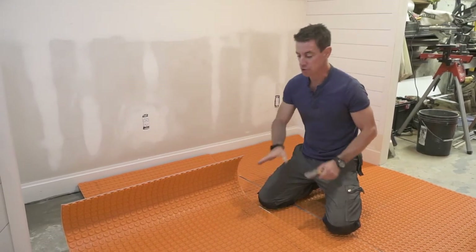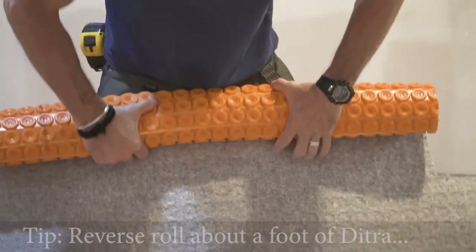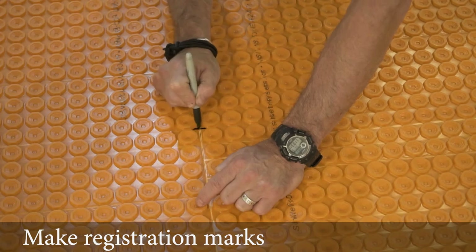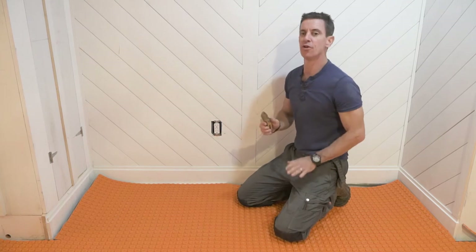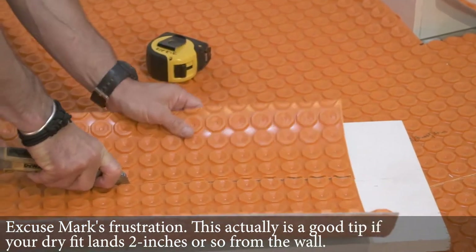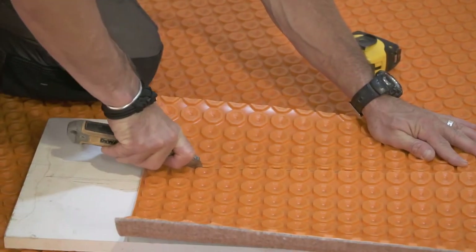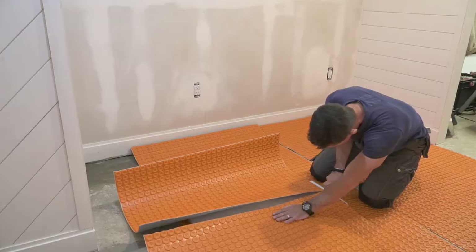Here are a few of the moving parts we have for installing our DitcherHeat Duo tile matting and uncoupling membrane. Rather than cut some tiny little pieces — you know you're doing it wrong when you have a sliver cut — instead, back up a couple lugs. These things here are the lugs. Back up a couple lugs, get a nice straight cut and a big piece to fill in a little void. And there you have it.